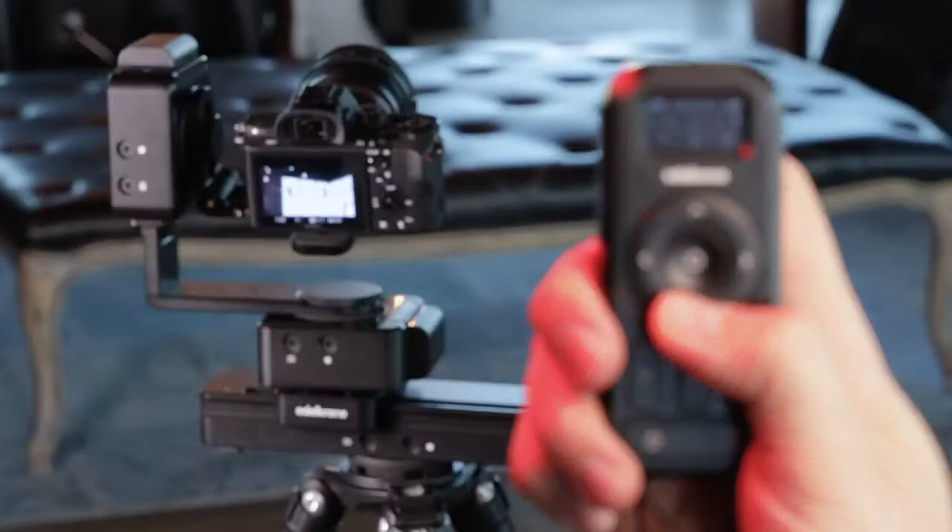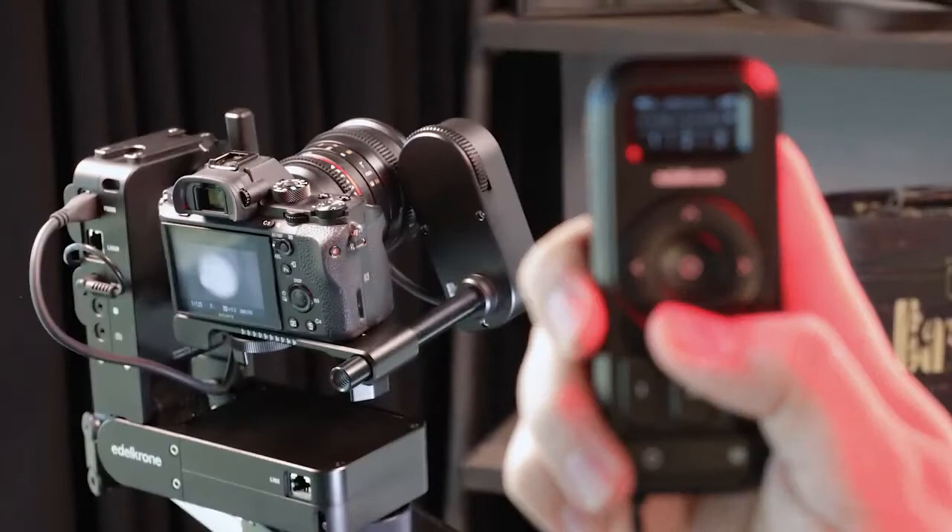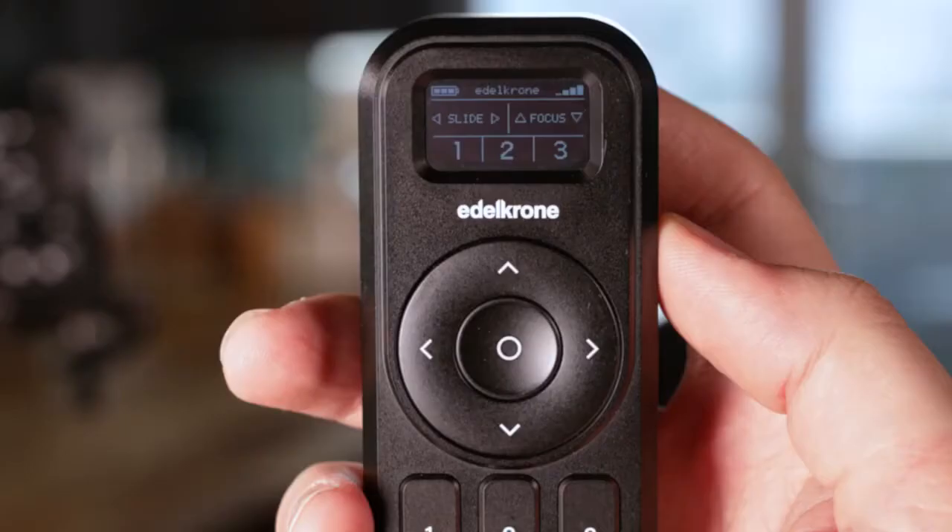You can also adjust swing and focus movements by using the navigation buttons. By tapping the select button, you can also reach the speed and acceleration control screen. You can adjust speed and acceleration by using navigation buttons.